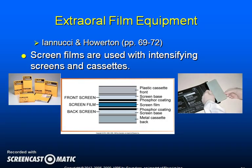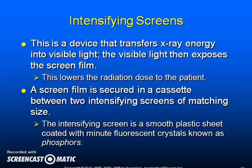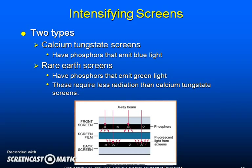Extraoral film equipment. Screen films are used with intensifying screens and cassettes. Intensifying screens are devices that transfer x-ray energy into visible light. The visible light then exposes the screen film, which lowers the radiation dose to the patient. A screen film is secured in a cassette between two intensifying screens of matching size. The intensifying screen is a smooth plastic sheet coated with minute fluorescent crystals known as phosphors. There are two types: calcium tungstate screens emit blue light, and rare earth screens emit green light.